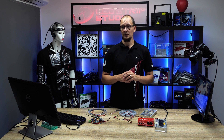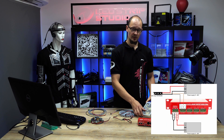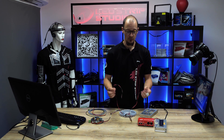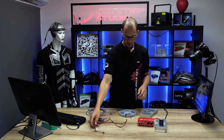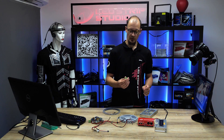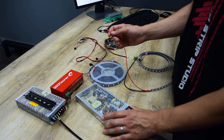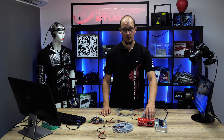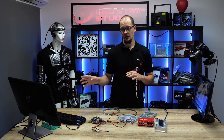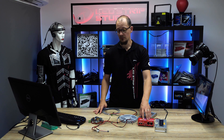A second option is to use a separate power source for the strip. One power source powers the controller, and a second power source powers the strip directly. You need the right cabling for this — the cable used before won't work here. This strip has a different connector for data, which goes into the controller, and separate cabling for power, which goes into the second power source. If you're not sure how to connect it properly, check our page — there are many wiring schemes to help you avoid damaging your strip, power source, or controller.